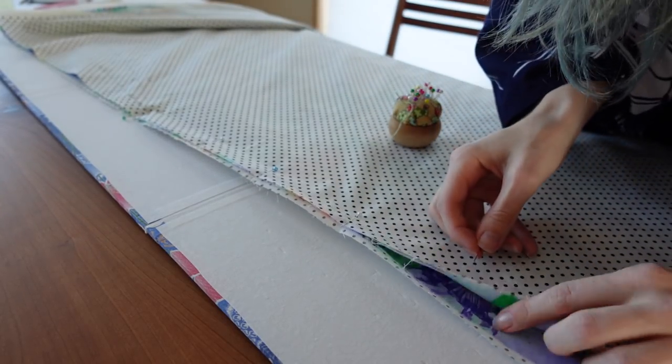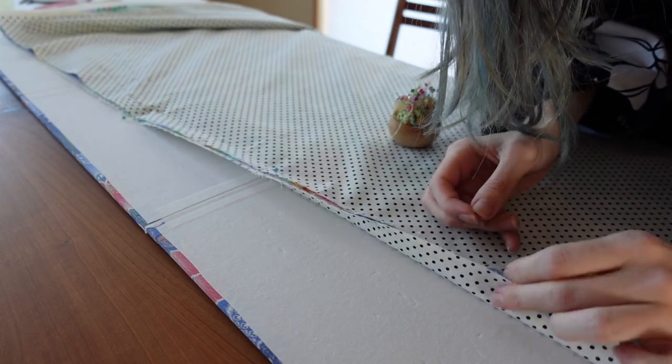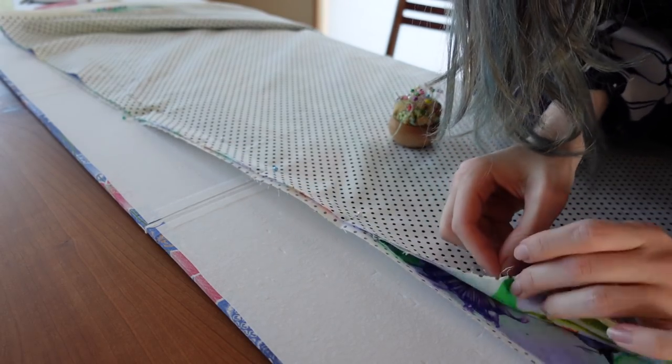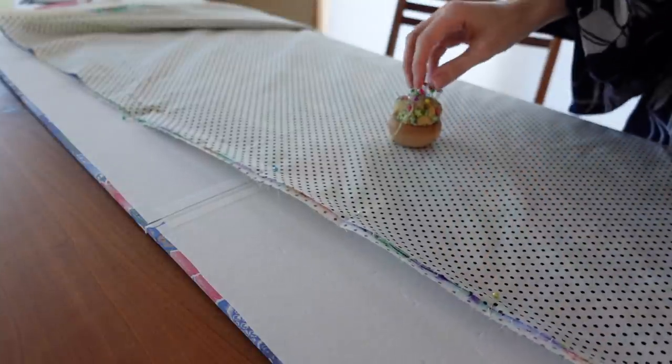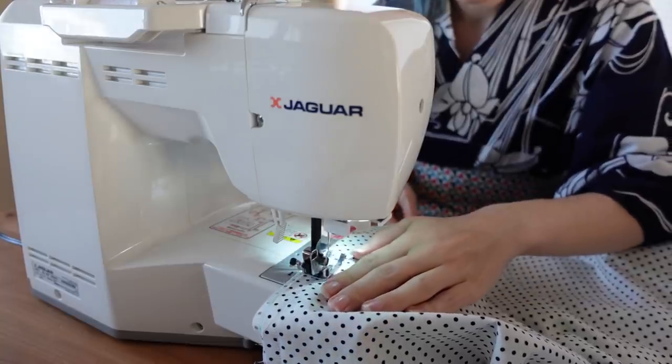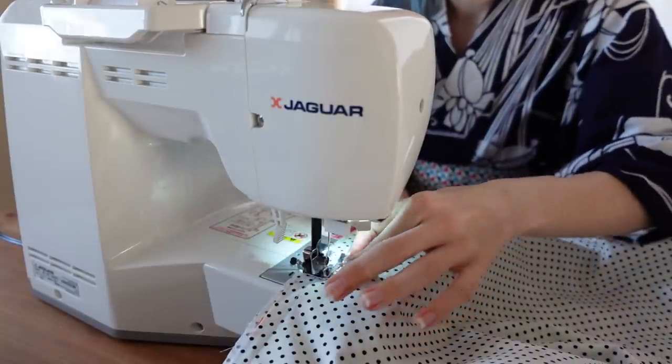Then I pinned the side seams together and sewed them down. After that I hand-sewed the bottom hem.